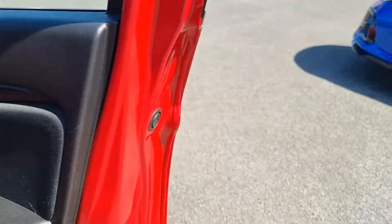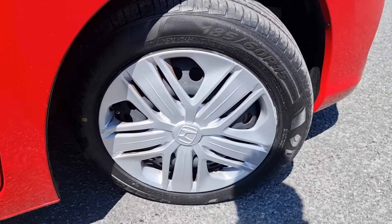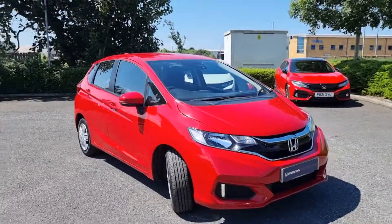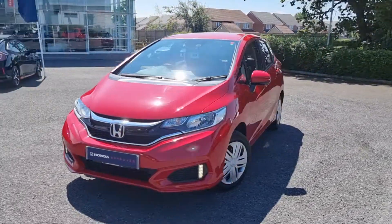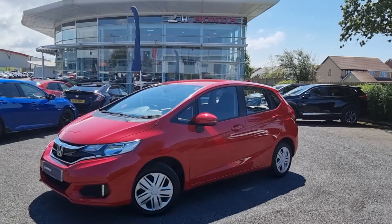Moving back outside and showing you the last remaining alloy. If you have any further questions or queries about this vehicle, don't hesitate to get in touch with the dealership and one of our sales team will provide you with a more in-depth video. We thank you for your time and we hope to hear from you soon here at Blackpool Honda.